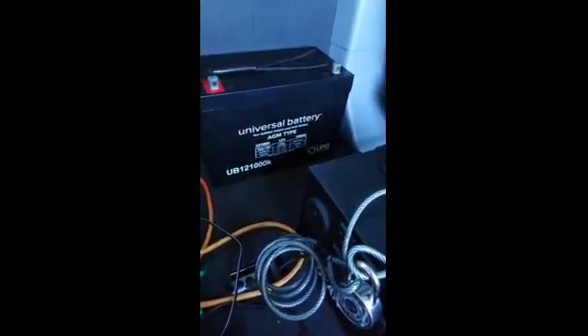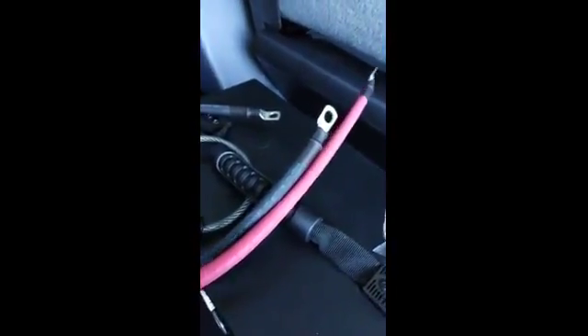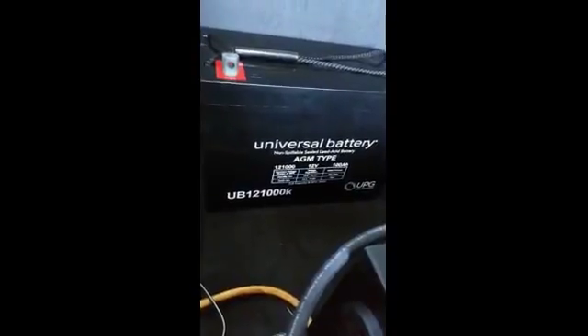Today I'm going to connect my battery to my Kodiak generator. I bought these pre-made cables from eBay, and also a universal UB12100K AGM battery, also bought on eBay, and I'm going to connect it to my Kodiak solar generator.